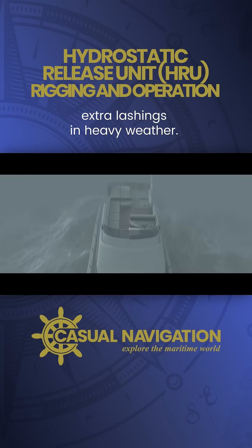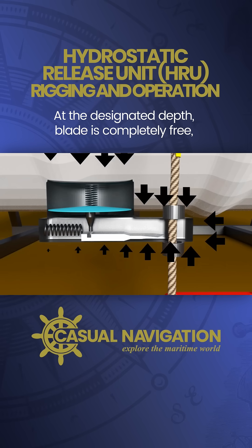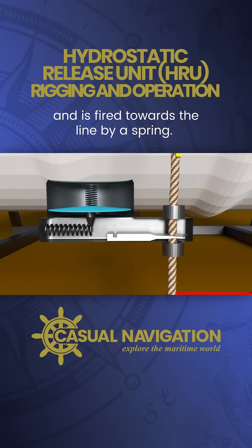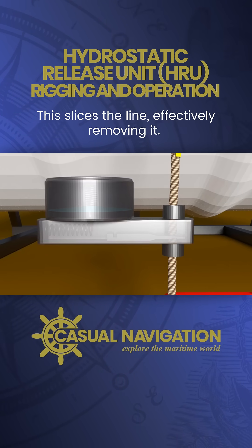You should never need extra lashings in heavy weather. At the designated depth, the blade is completely free and is fired towards the line by a spring. This slices the line, effectively removing it.